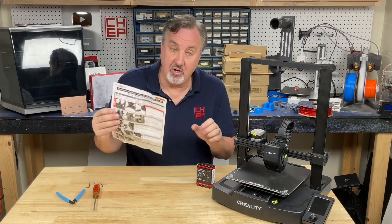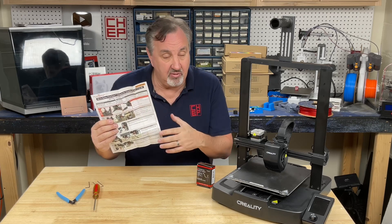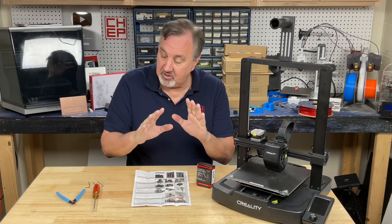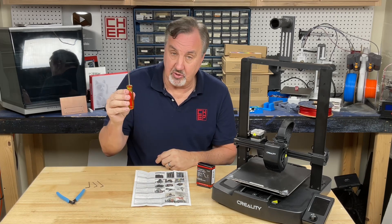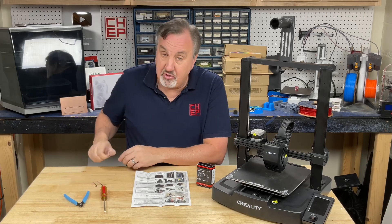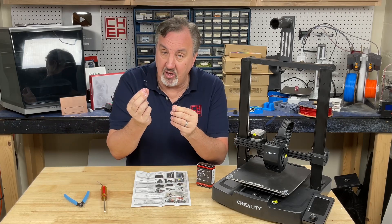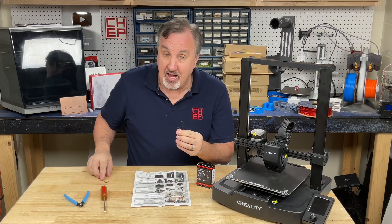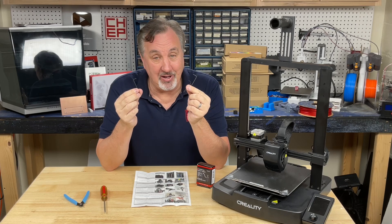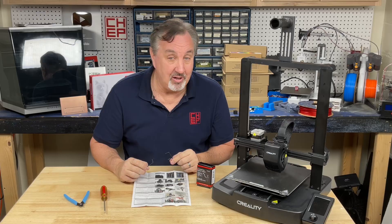It does come with printed instructions and they're really good, but there are a few steps that can be gotchas. So I'm going to take you through this plus add a few extras you may need to know. It's actually really easy to do. All you really need is a Phillips screwdriver, some clippers to pull off the glue on the connectors, a 2mm Allen wrench, a 1.5mm Allen wrench, and one of those gotchas — I recommend you also have a 1/16th inch Allen wrench. I'll explain that in step four.